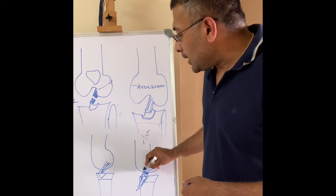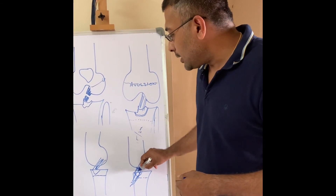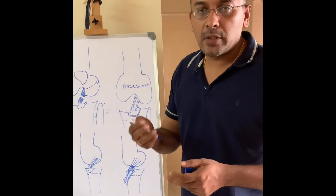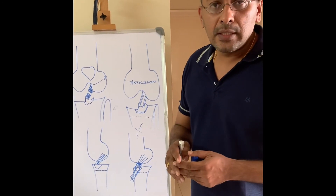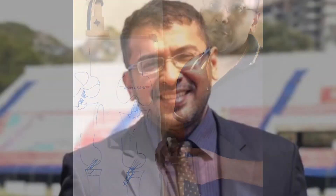Along with that I add something called a fiber tape, which spans across the ACL. That is also pulled across and tied. The advantage is that there is no metal, no implant — just sutures, fiber wire, and fiber tape. This is an excellent technique; it heals very well, and it doesn't affect the growth plate or growth in children.